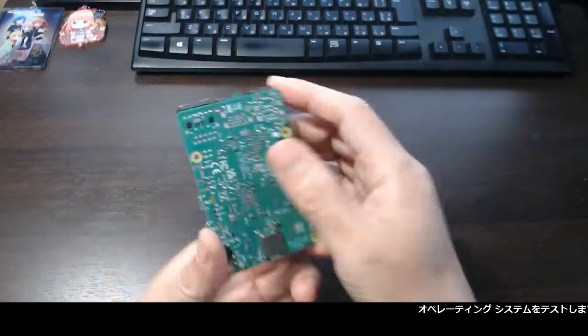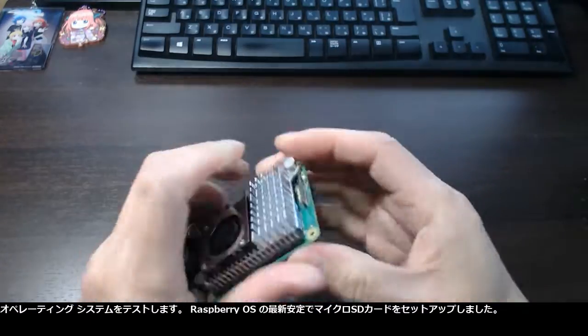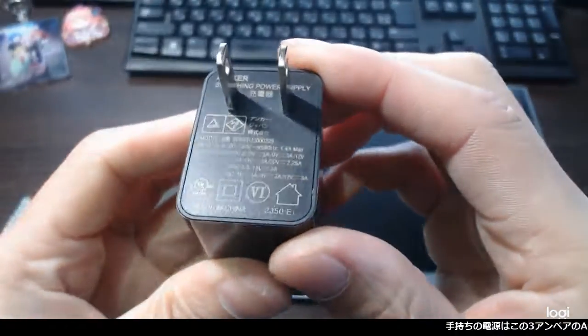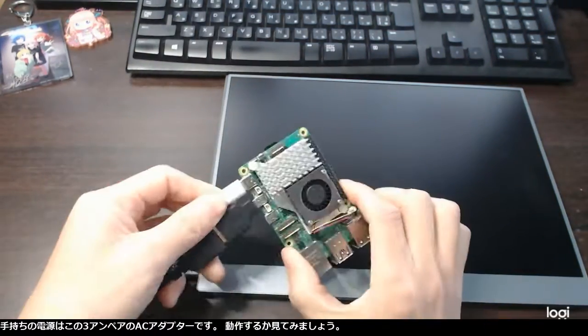It is time to test the operating system. I set up the micro SD card with the latest stable version of the Raspberry OS. The power supply I had was a 3-amp AC adapter. Let's see if it works.